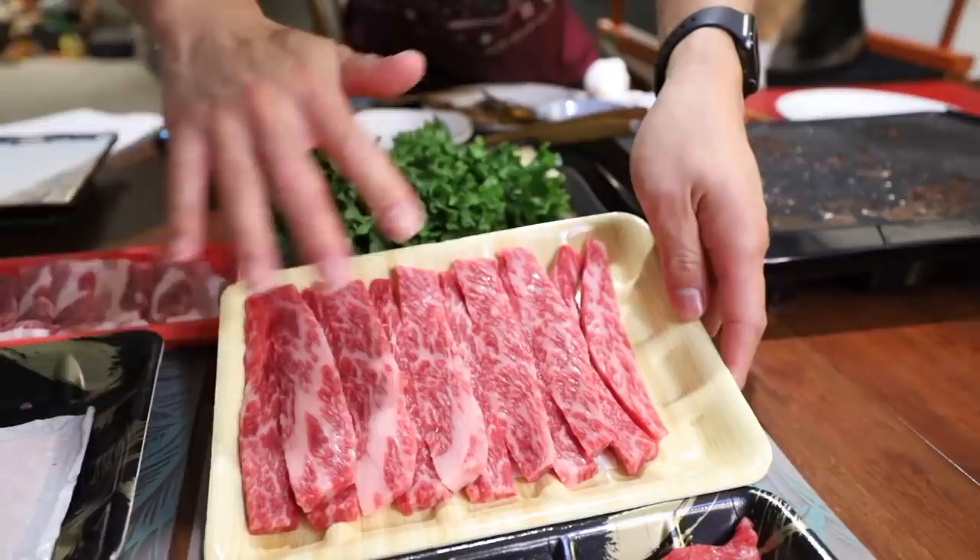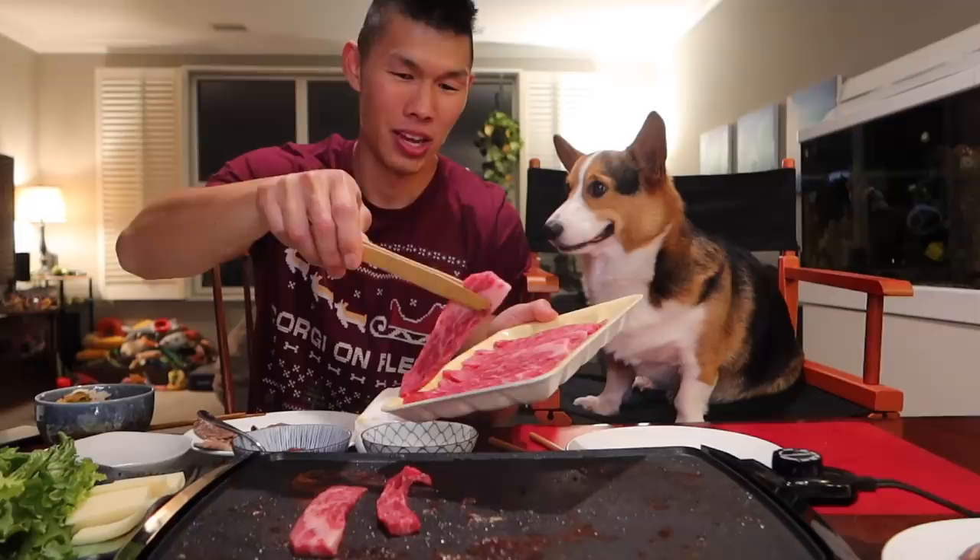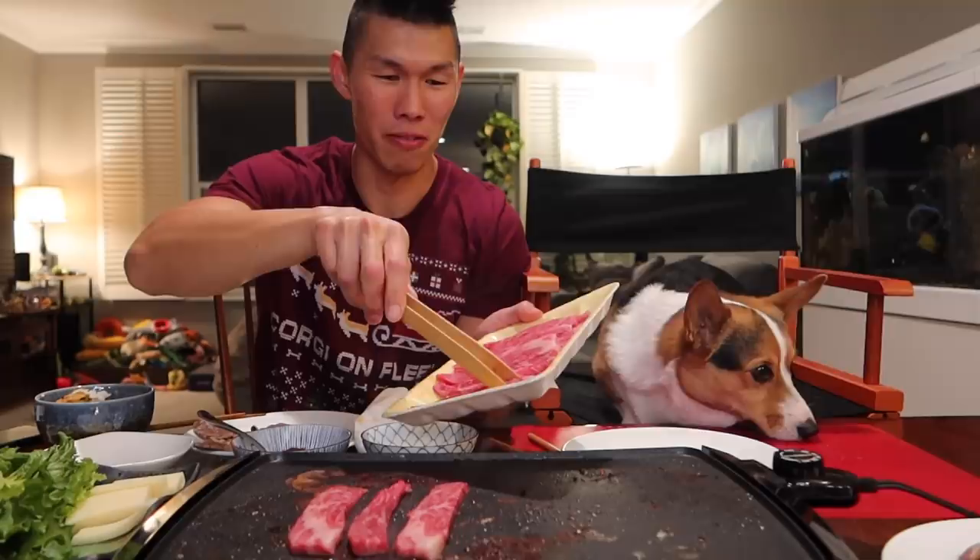Over here we have our $35 short ribs — it's super marbled with all of the fat, which makes it super rich in flavor. Kalbi usually has the bone in it, but this is cut the L.A. style, so it's a little bit different. These are going to be so good. This is like my favorite one at Korean BBQ, kalbi. That one's good, right? This one's even better than the last one. Gatsby, that was the best one!